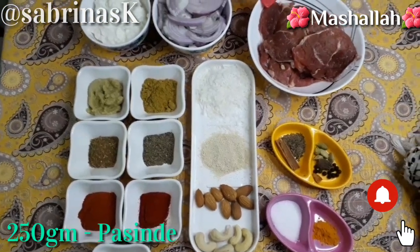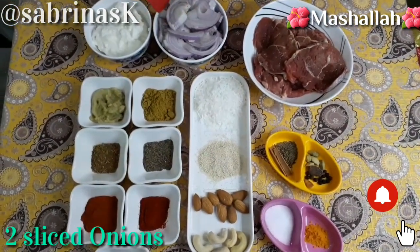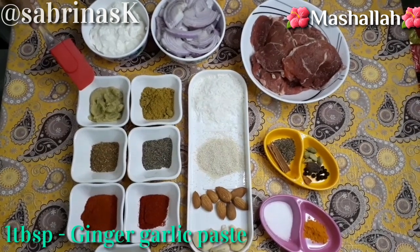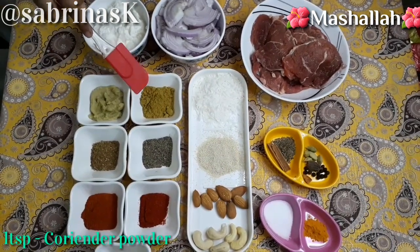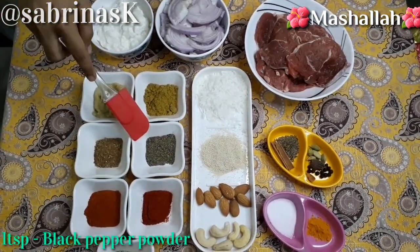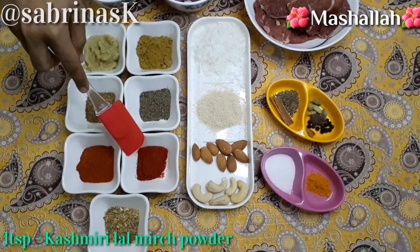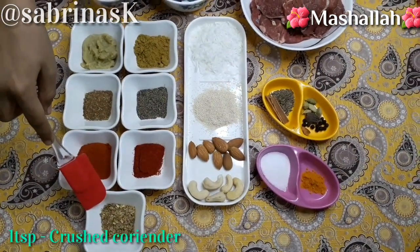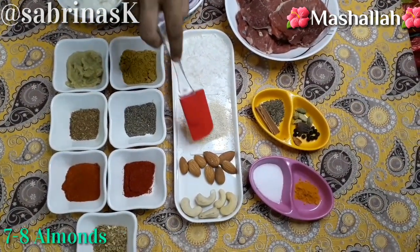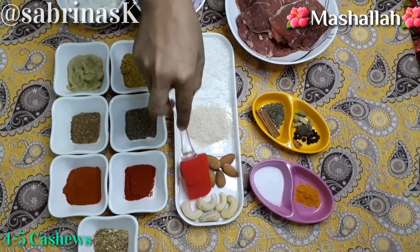We have beef, 500 grams — in place of this you can also take other meat. Two medium-sized sliced onions. Half cup of yogurt. 1 tablespoon ginger garlic paste. 1 tablespoon coriander powder. Half teaspoon garam masala. 1 teaspoon black pepper powder. 1 tablespoon red chili powder. 1 teaspoon Kashmiri lal mirch powder. 1 teaspoon crushed coriander. 1 tablespoon coconut powder. 7-8 almonds and 4-5 cashews — we will make all this into a paste.